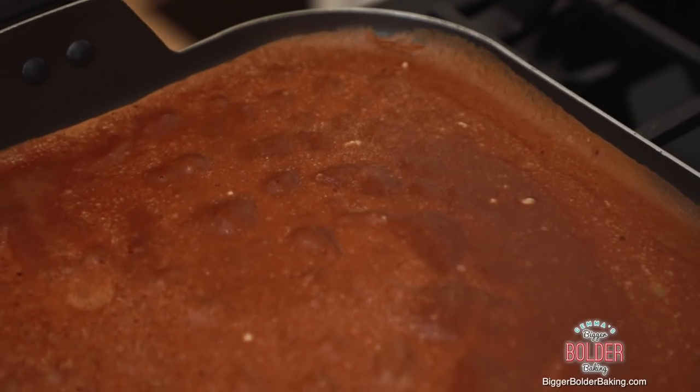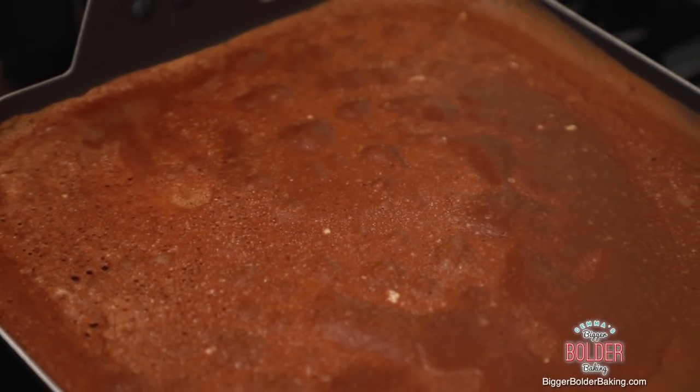You know when you go to Paris and on the streets they're making these huge big crepes and they put like Nutella in the middle? This is kind of what these remind me of — like a really sweet, decadent treat.